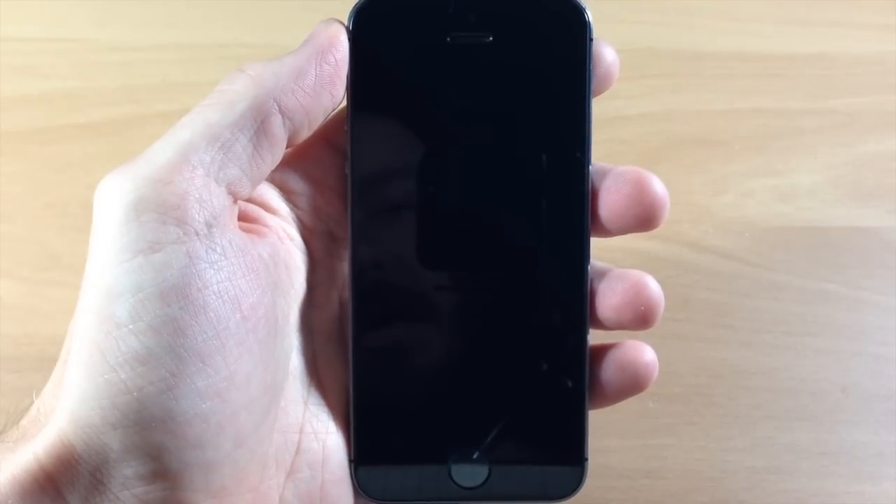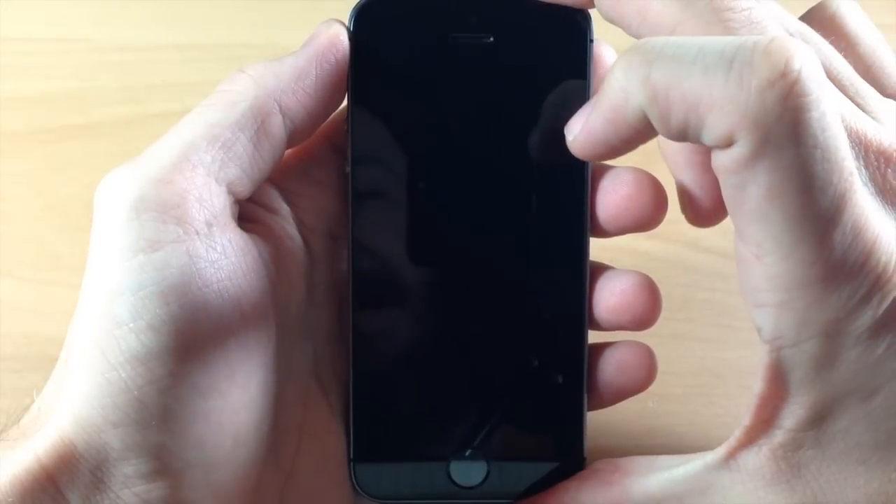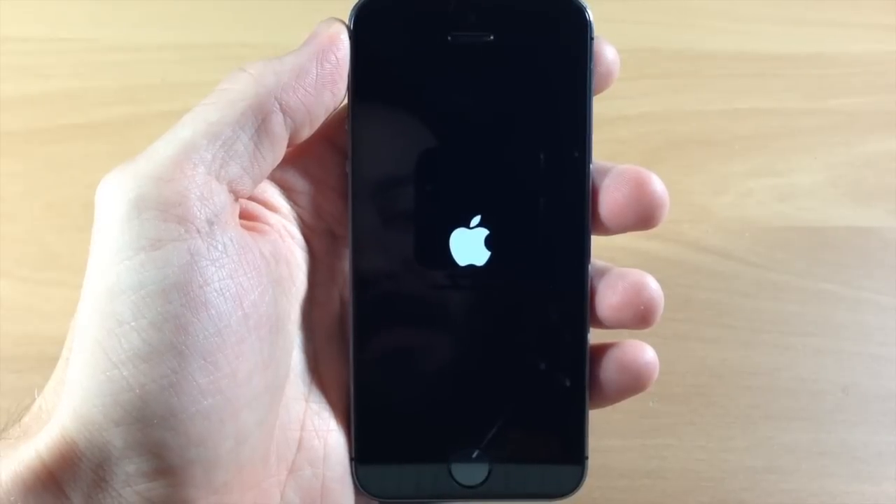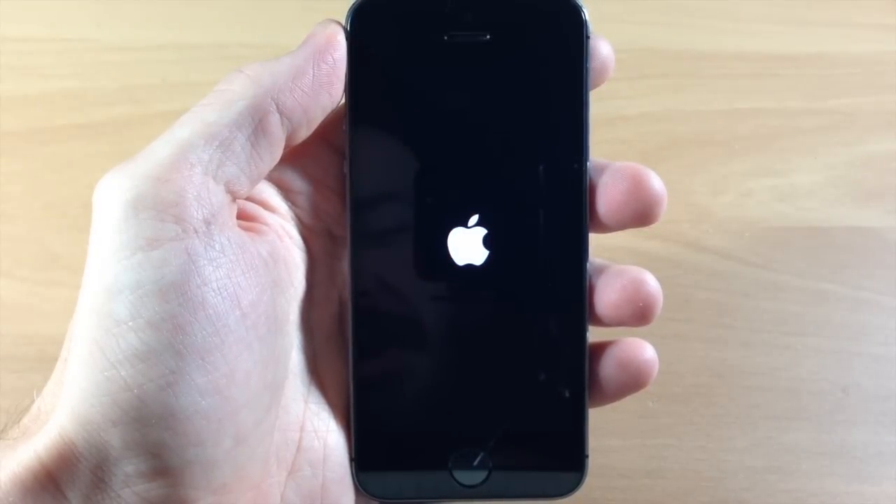Now that it's off, we'll go ahead and hold down the power button until we see the Apple logo. Once that Apple logo shows up, we can let go and let it continue to boot back up. It shouldn't take too long to boot up your device.